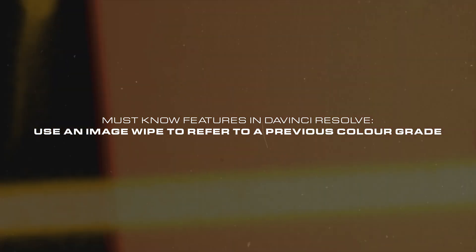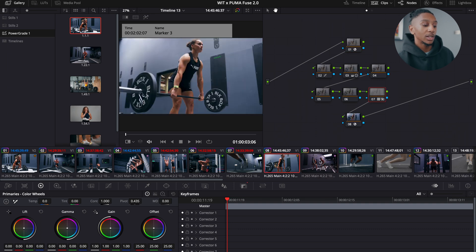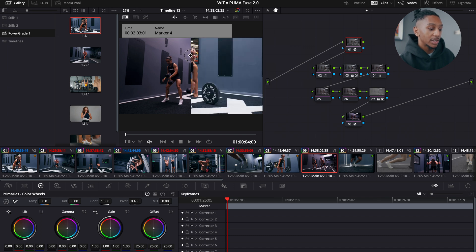This next tip is super useful when you need to shot match different clips — something could be shot in different settings, the white balance could have changed, the sun could have shifted position, or you're using different cameras. There are times you need to match clips to make them look like they were shot together. Something you can do to make that process much easier is use a reference clip. On DaVinci Resolve, that's made easier by having an Image Wipe. You can see straight away going between these two clips that the white balance is completely off. Now you have it as a half-and-half split and you can drag it across to see where you need to adjust.